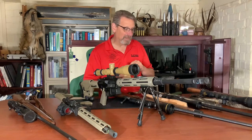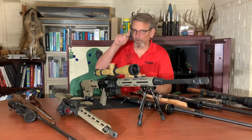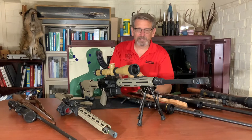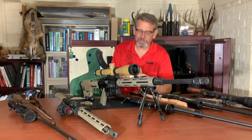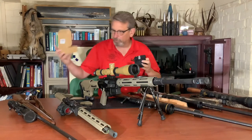So I've got a product, Kemimoto — K-E-M-I-M-O-T-O. I'll leave the link for this in the description. Kemimoto sent me some of their scope covers, and I want to just talk about that real quick today.